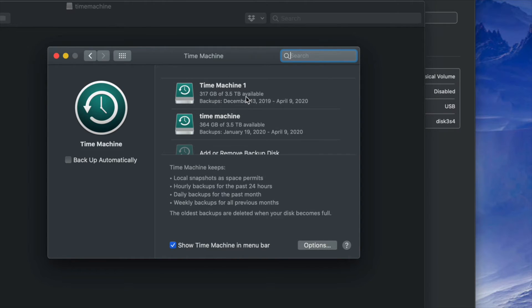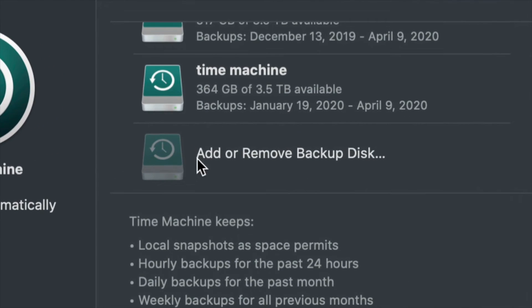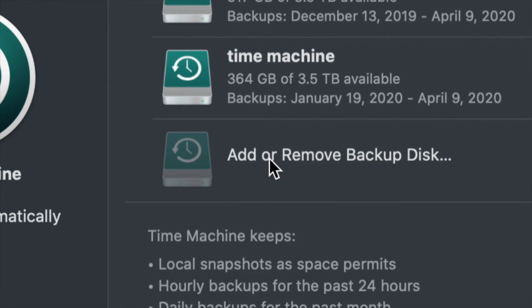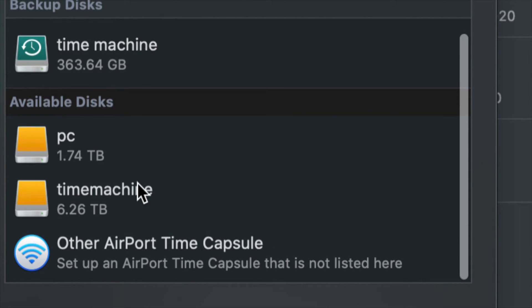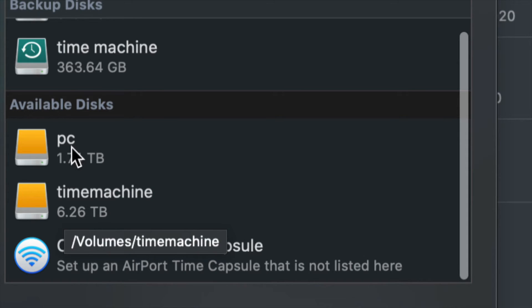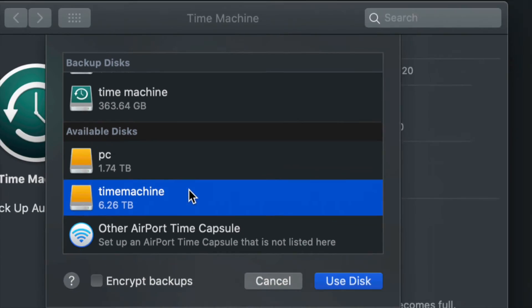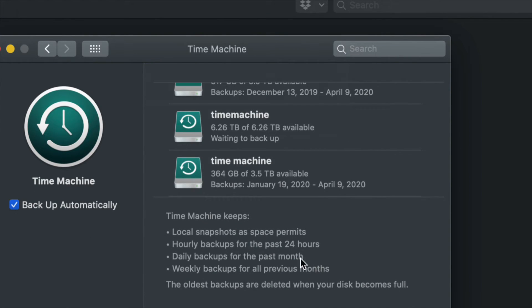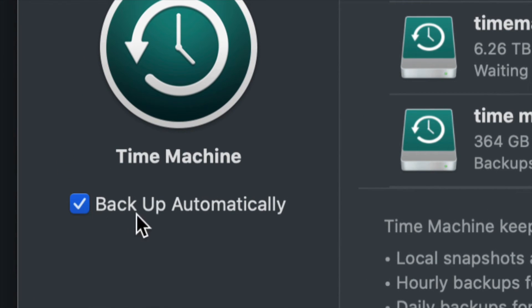I already have Time Machine backups from before, but for most of you this is your first time, so you'll only see 'Add or Remove Backup Disk.' Click that, and under available disks you should see your PC and Time Machine partitions. Click on Time Machine and select 'Use Disk.'